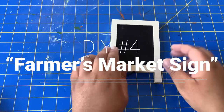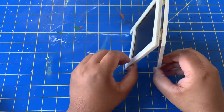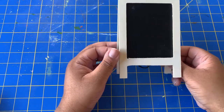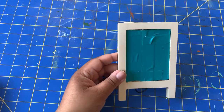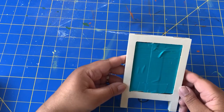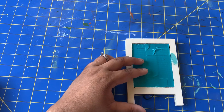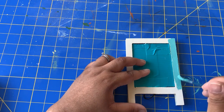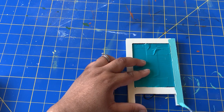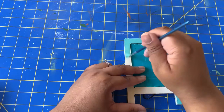For my next DIY, I'm going to be making what I call a farmer's market sign. Spoiler alert: I am going to do a kind of Peter Rabbit garden theme for one of my rooms for spring and Easter. I picked up this easel from Dollar Tree — it's unfinished so I'm going to paint it. And for all of you guys who don't have Cricut machines, I will not be using a Cricut for this one. I am going to be using a chalk marker.